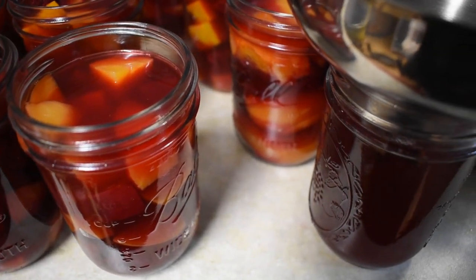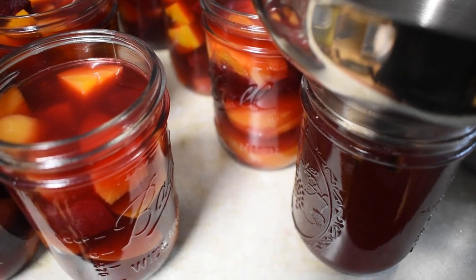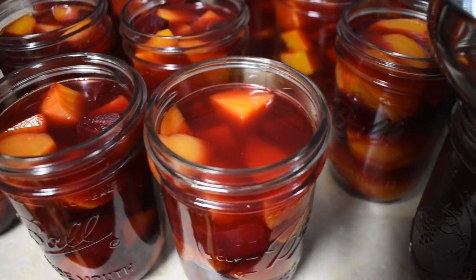What you can do is keep this on your shelf. That way, next time you're canning pickles, if you ever run short, you can just pull one of these off the shelf, heat it up, and use it to fill in the rest of your jars.